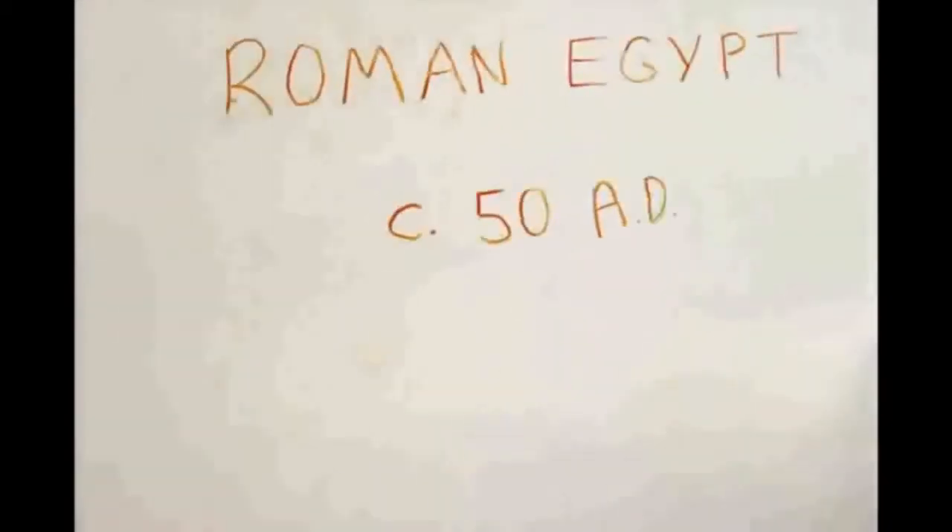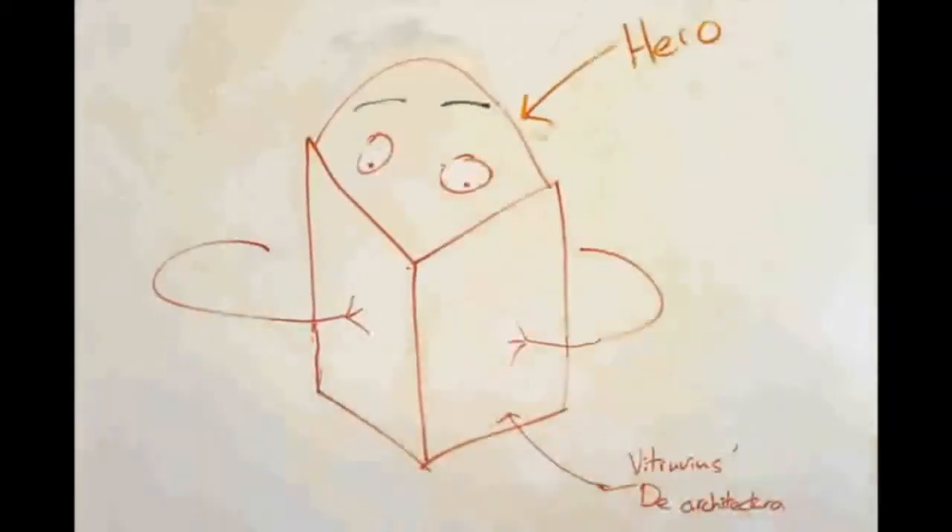Roman Egypt, 5080. This is Hero. He is reading Vitruvius' De Architectura. Hero has a brainwave.